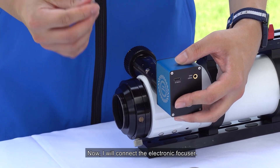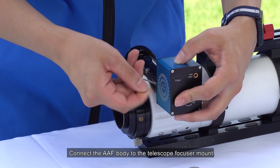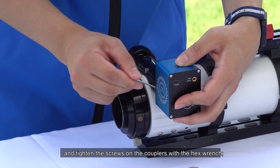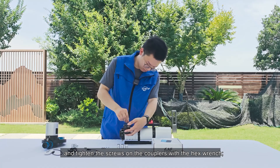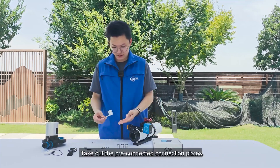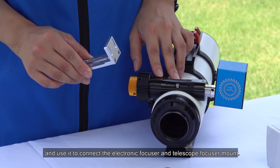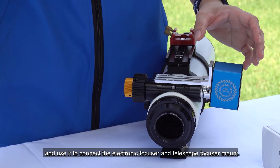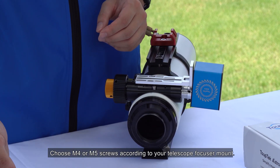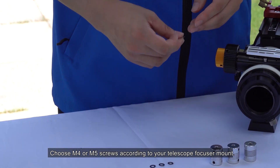Now, I will connect the electronic fixer. Connect the AAF body to the telescope fixer mount and tighten the screws on the couplers with the hex wrench. Take out the pre-connected connection plans and use it to connect the electronic fixer and telescope fixer mount. Choose M4 or M5 screws according to your telescope fixer mount.